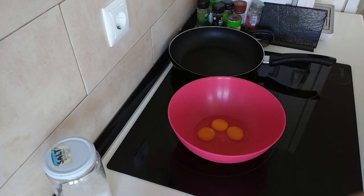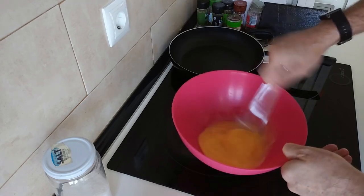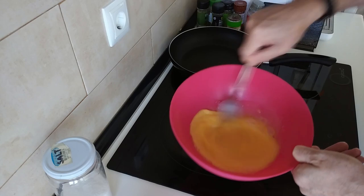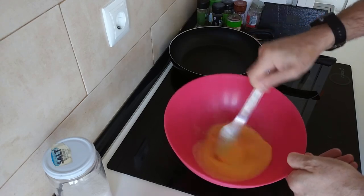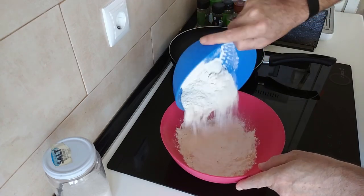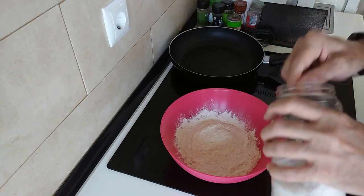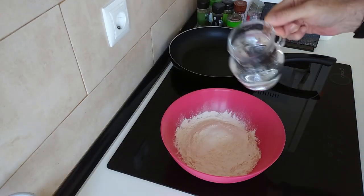Right, so the three eggs are there. I'm going to beat them up. Then we're going to add the flour. We're going to add one teaspoon of salt, and we're going to add half a litre of water.